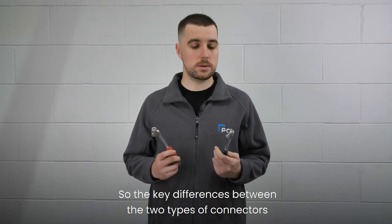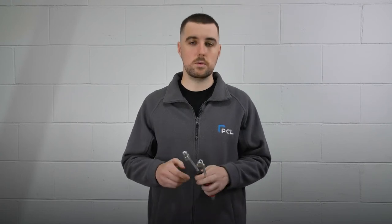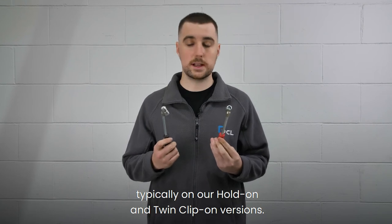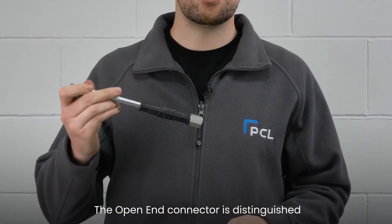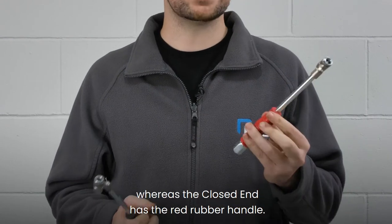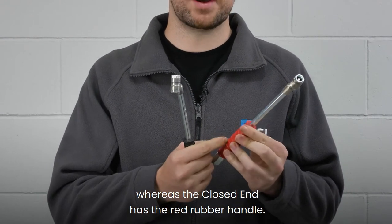The key difference between the two types of connectors: typically on our hold-on and twin clip-on versions, the open end connector is distinguished by a black rubber handle, whereas the closed end has the red rubber handle.